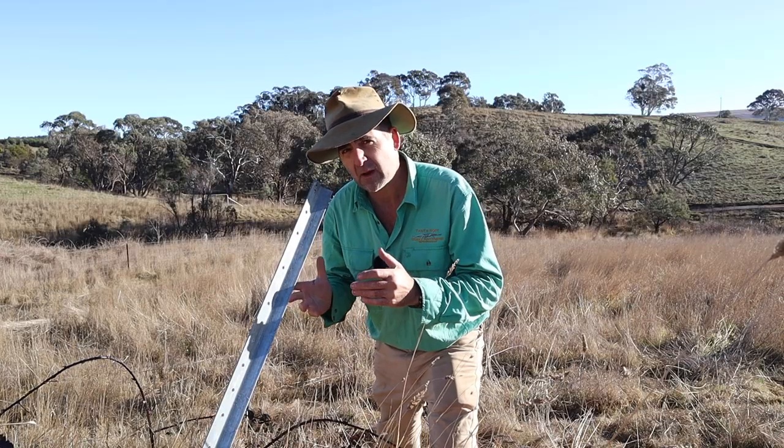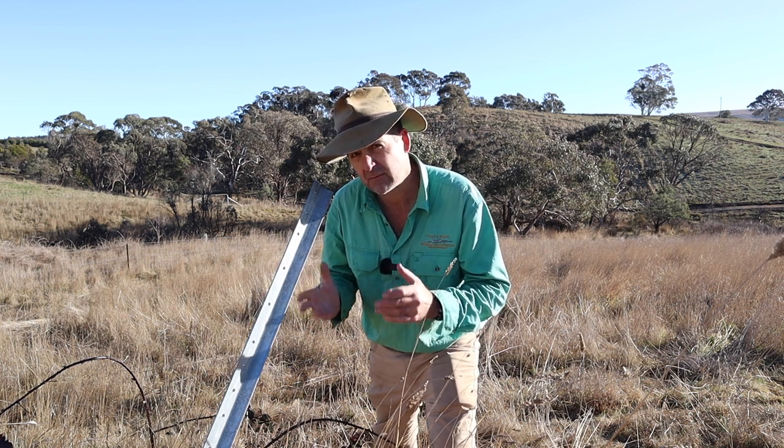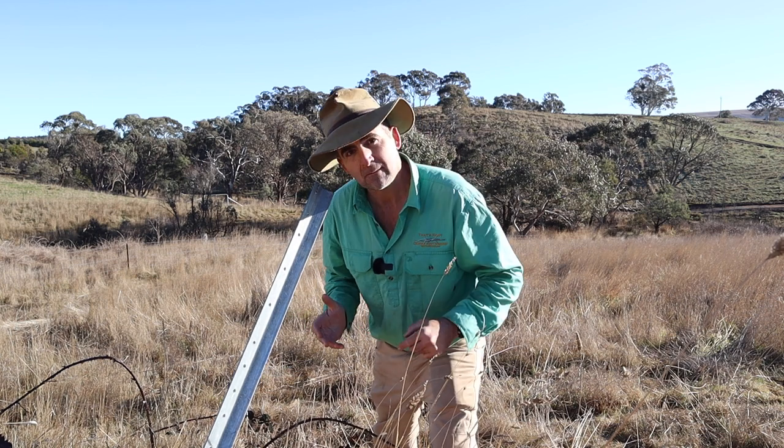Now it's all very well to pull out posts that have just been punched in the ground. But what about a 20 or 30 year old fence where they're rusted into the ground and grass is growing through the fence? Well come on, let's go and find out.